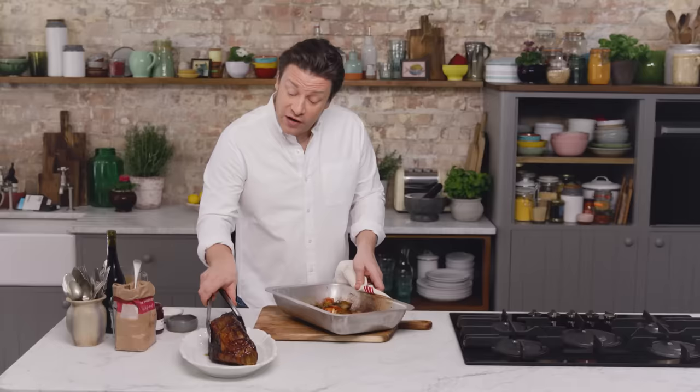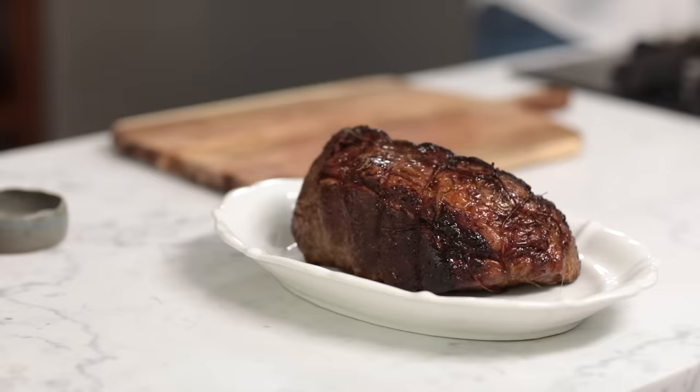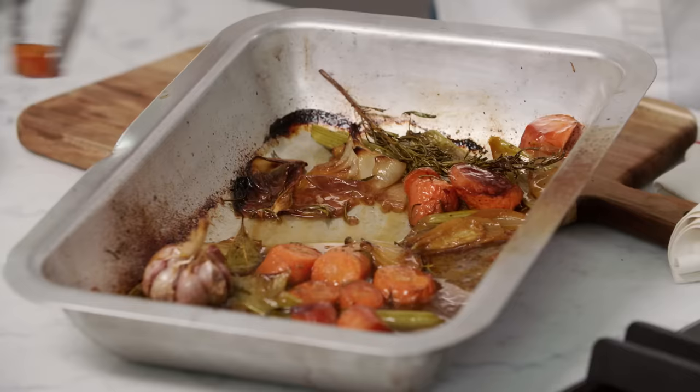Look at that, really beautiful. Let it rest for half an hour. If it's an even bigger cut of meat, let it go 40 to 45 minutes. When you're roasting or even grilling meats, that heat is pushing the moisture into the middle. So you need to let it rest just so the moisture comes back — it's juicier and more tender and it just lets it get to a better temperature.